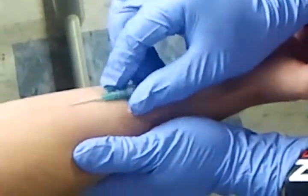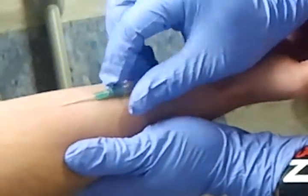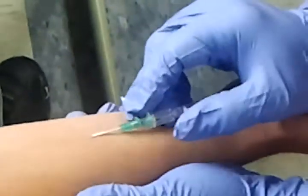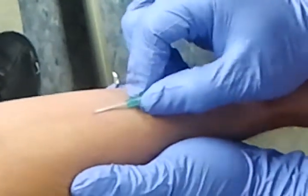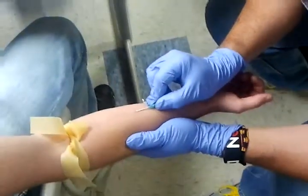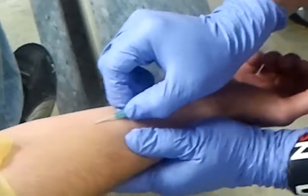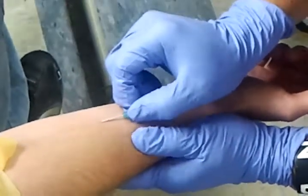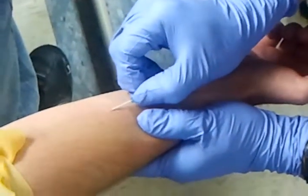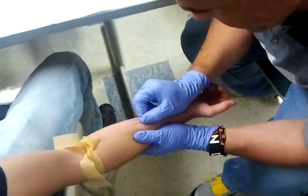I'm just backing out a little bit to see what I can find out. A lot of you guys are just barely going in, so you don't have any room to back out — and see, his vein just disappeared. You may see Troy miss this one. I'm going to label this one 'Troy fishing.'